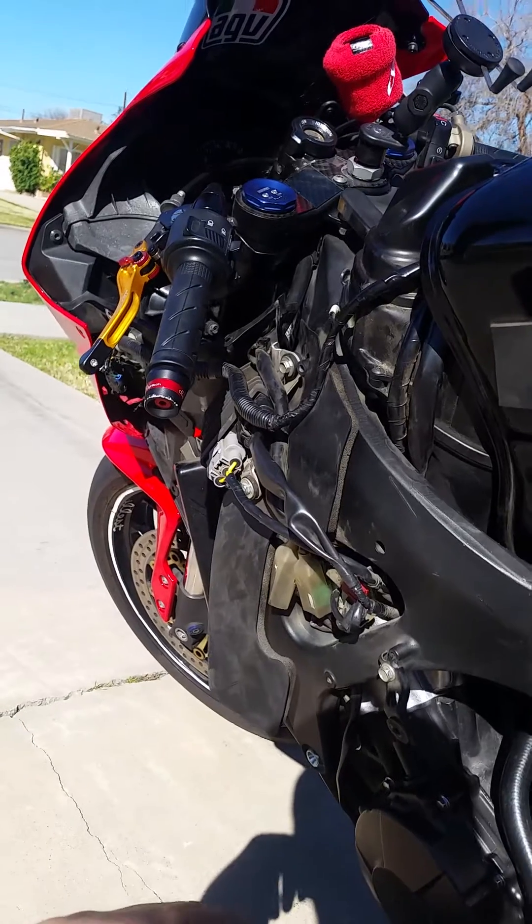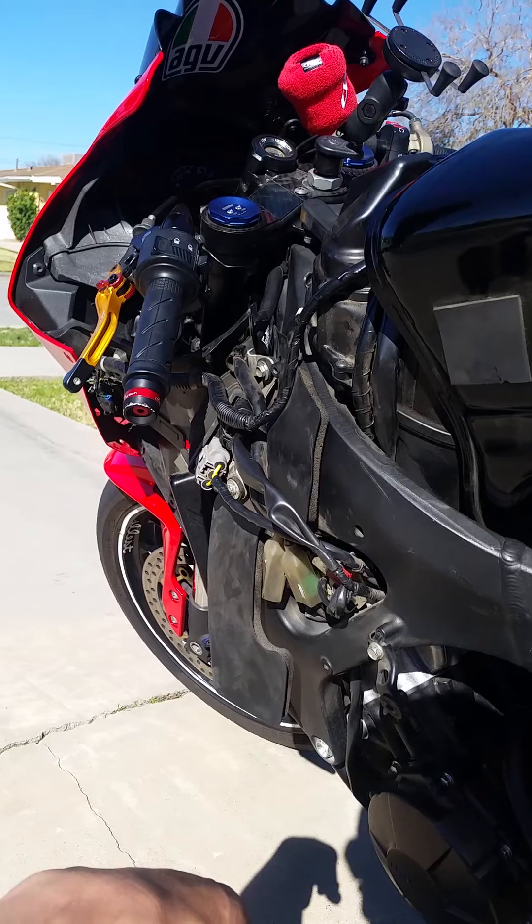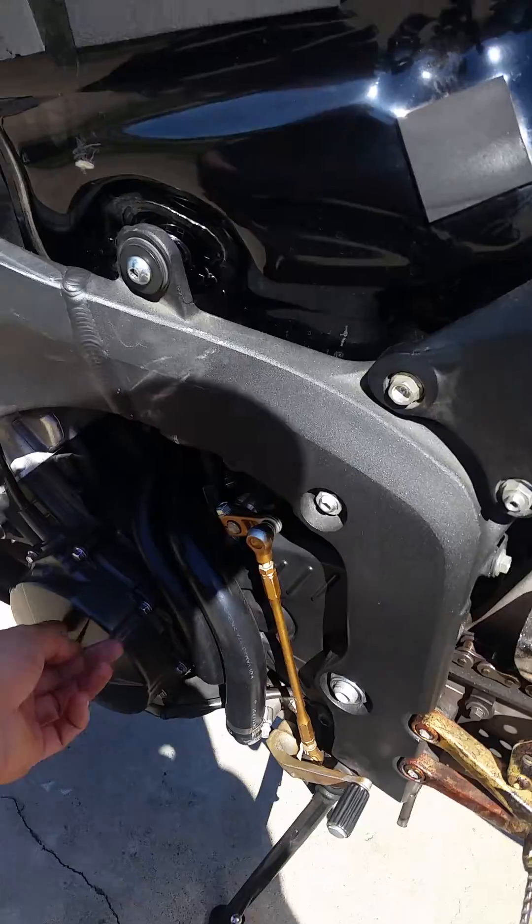I revved it up to about 5,000 RPMs and it was only producing about 30 volts. It should be at 50. So I'm already assuming that my stator is gone.